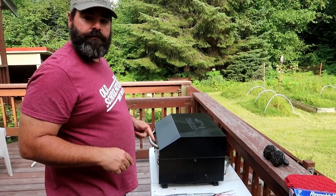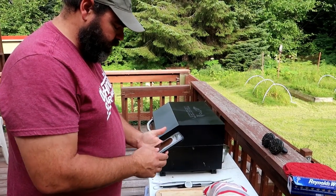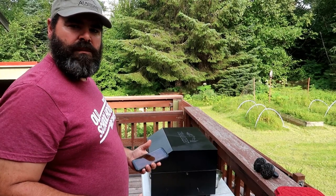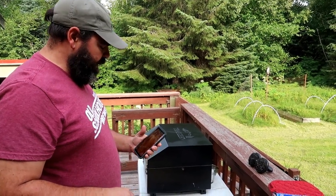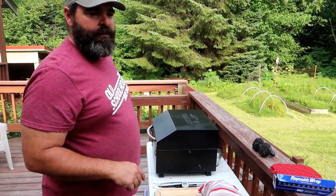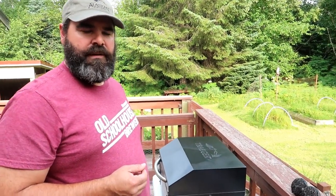How long did the roast cook on the Traeger? We put it on at about 2:30, 3-ish. It's about quarter after 6 now, so 3 hours 15 minutes. The first half hour I did a sear at 450 degrees for about 30 minutes, and then brought the temperature down to about 225 and smoked it for the rest of the time from there.